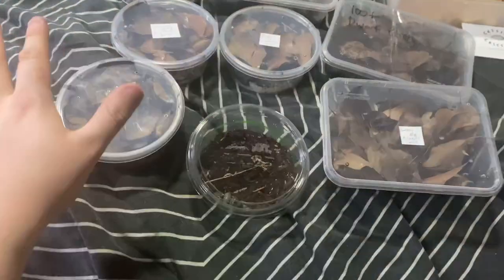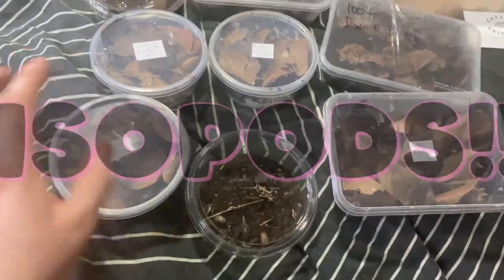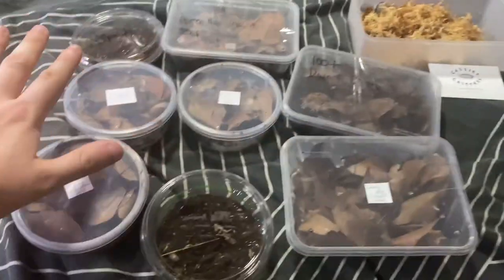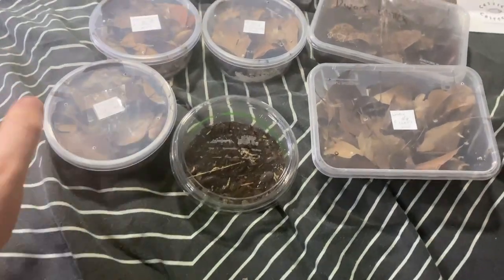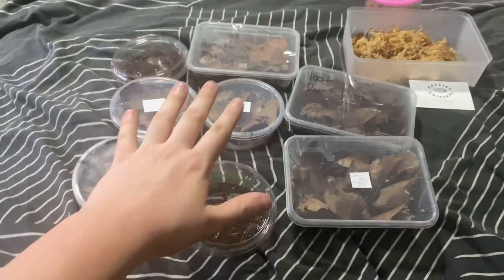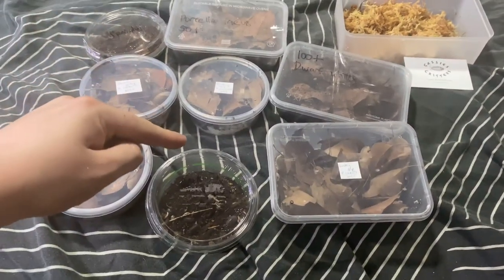Hey guys, Jake here from Aussie Reptiles, and today we're doing something a little different. We're actually unboxing some isopods. I've got a few nice isopods here and we're going to be setting up some tubs and bins for them. This is an Australian isopod video — we don't have all the fancy overseas stuff, so we deal with what we can get. One of the suppliers here is Casey's Critters, link in the description. Anyway, let's get into some unboxings.